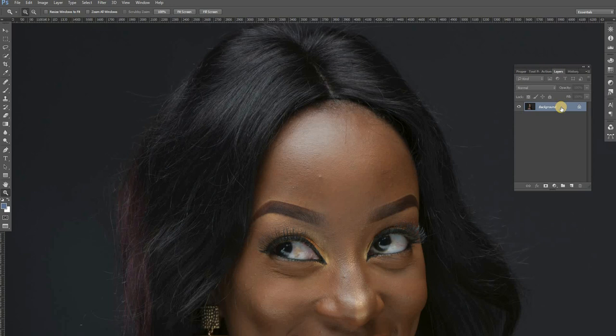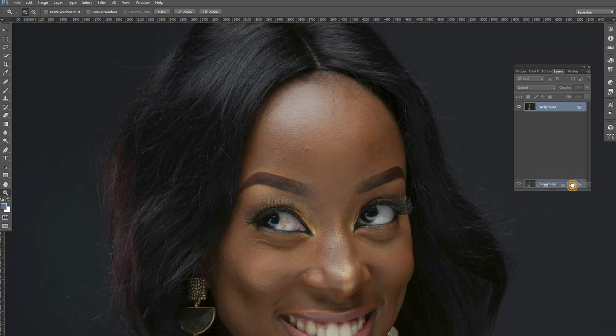First things first, you are going to come and duplicate this layer twice — just like that by dragging it. So what we are going to do: we are going to name this particular layer. These are going to be the tones and these are going to be the textures.